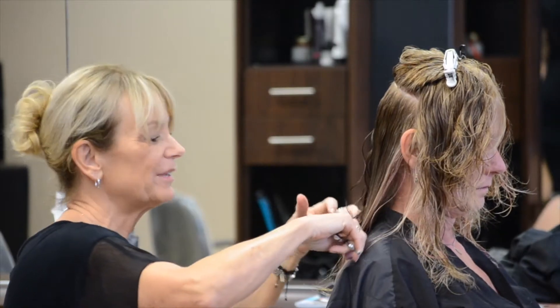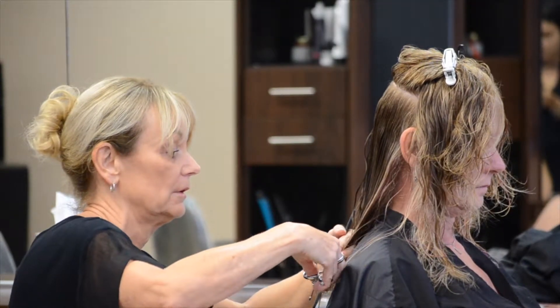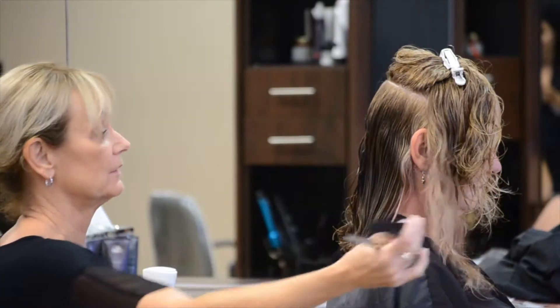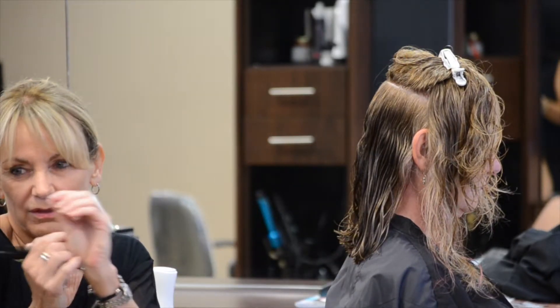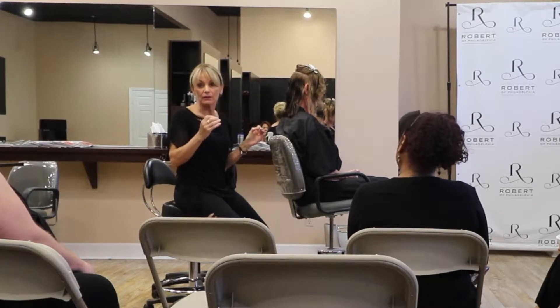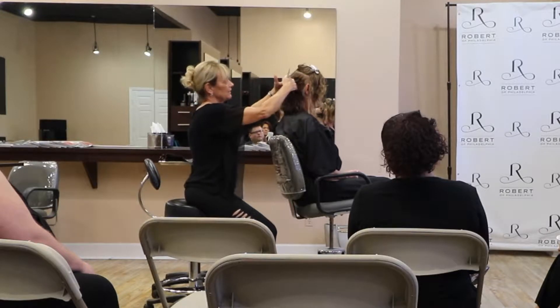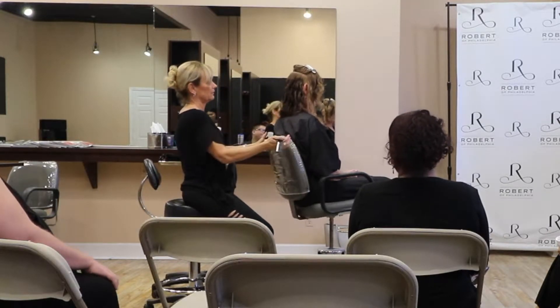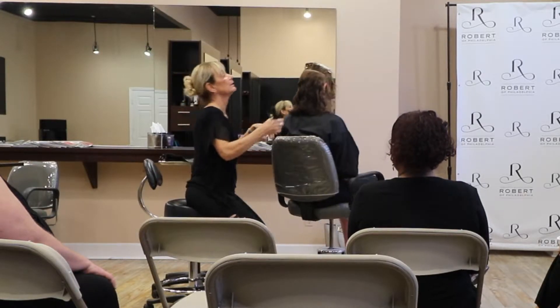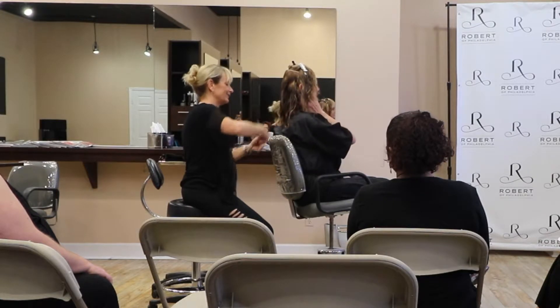If you get something too short, you can correct it if you're paying attention. If you get one side too short, rather than taking this side shorter, you can graduate this side down just a tiny little bit. Usually it's such a minute thing that it's going to balance the haircut without making it look like you just corrected a mistake. But if you're not checking where it's hitting and falling, you wouldn't know to do that.